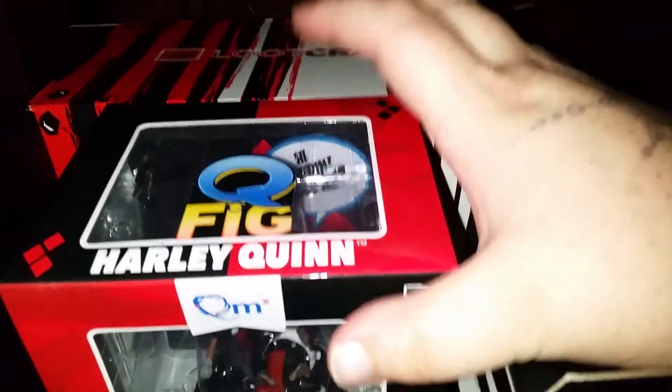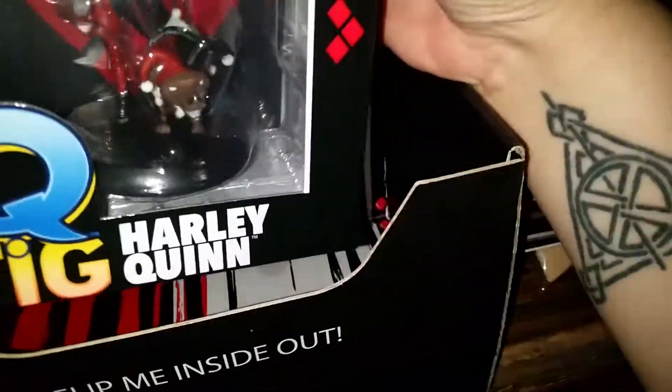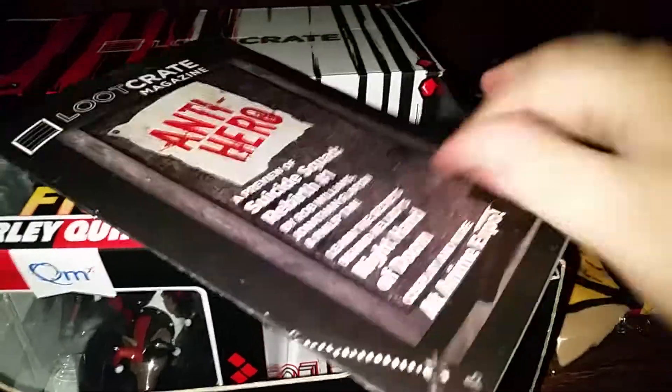I believe they have a Poison Ivy, a Catwoman, and a Wonder Woman Qfig, and I'd like to get a hold of those too. But this is pretty cool, so I like that — definitely worth it for me. We did get the Qfig, we did get the magazine.